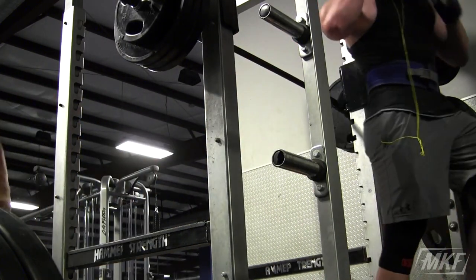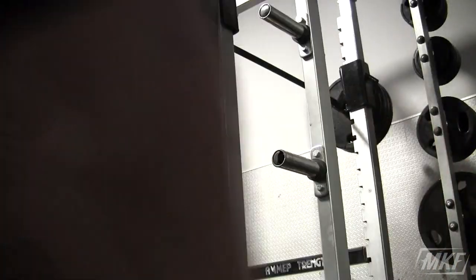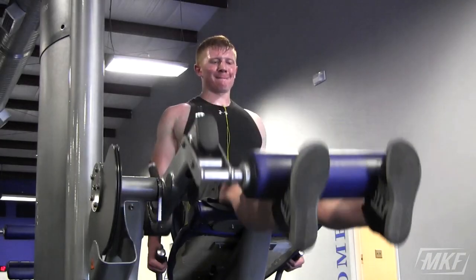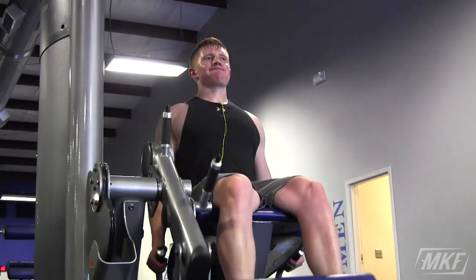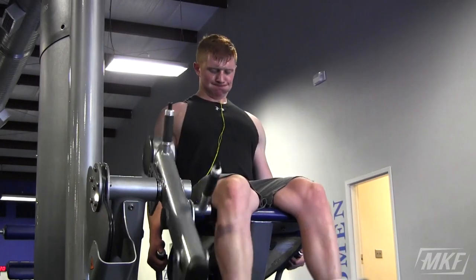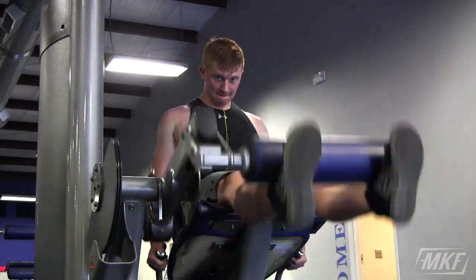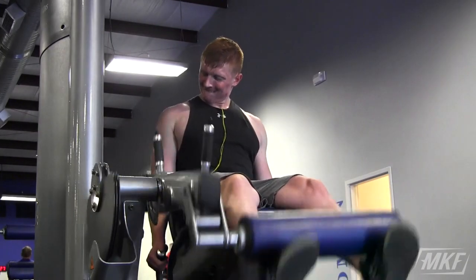PR failure. Moral of the story — you have to fail to succeed. I failed on 365, I got stuck. It looked good, I thought I almost had it, but if I wouldn't have gone all out on the two sets prior, I am really confident I could have gotten it no problem.